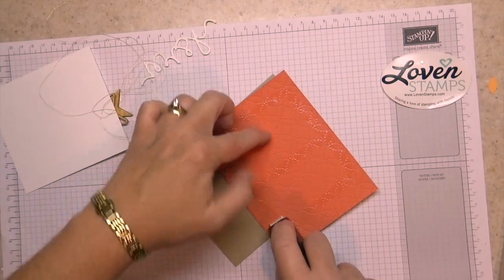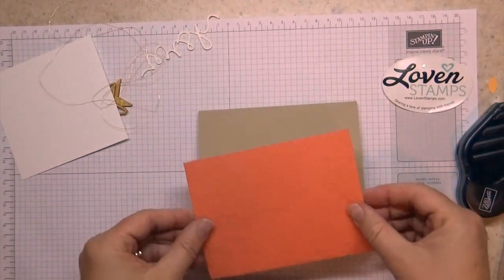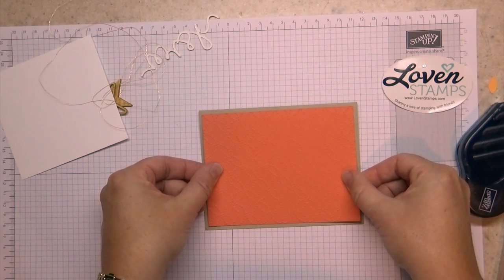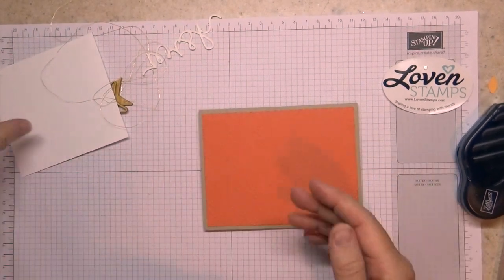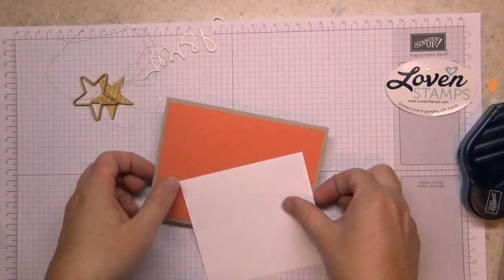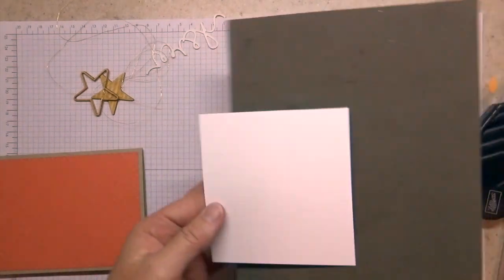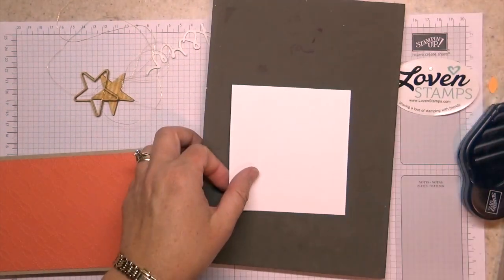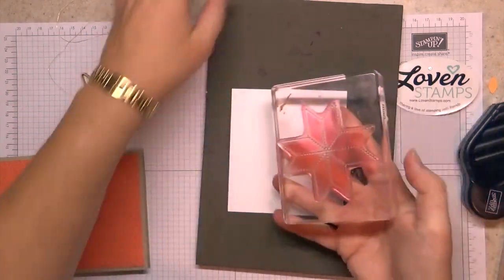The more surface area is popped up, the less surface area there is to attach to your card front, and sometimes it can be hard to get the layers to adhere really strongly. So I'm going to set this aside and grab my piece of Whisper White card stock. Because I am stamping with photopolymer, I'm going to go ahead and put my paper piercing mat under here.